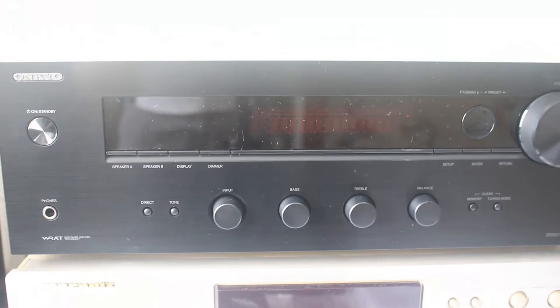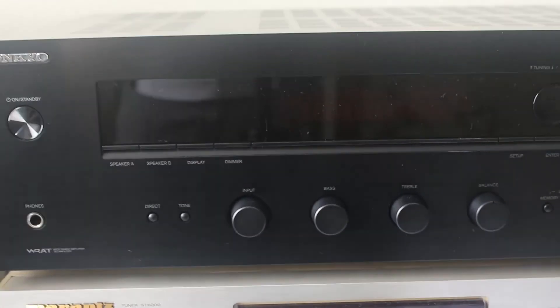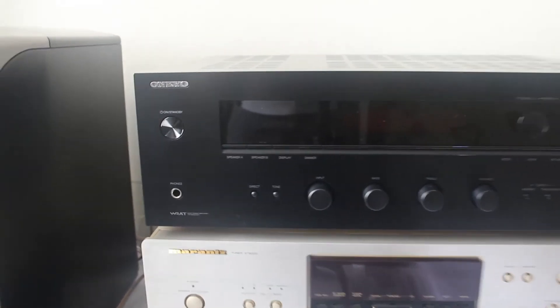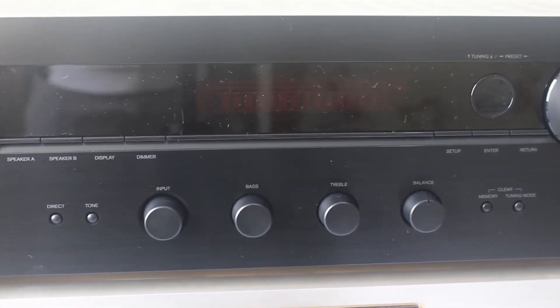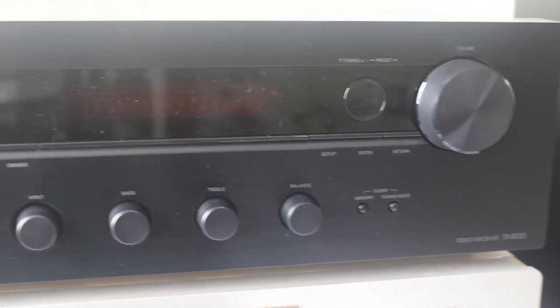This tier receiver from Onkyo is an entry level — it has no bells and whistles but it gets the job done and can drive my Infiniti Kappa 200 bookshelf speakers. Compared to an Alder Morant's PM 6010 OSC at 50 watts per channel, it is more warm and has a tighter bass. Overall, this offers good value for a very reasonable price.